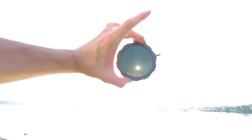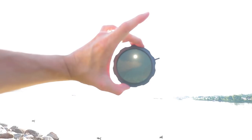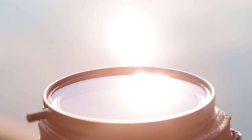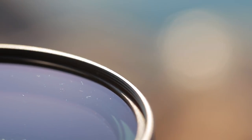The glass elements themselves are German made from Schott Glass, a company owned by Carl Zeiss. The filter is multi-coated and anti-reflective to prevent internal ghosting and reflections. It's also anti-scratch and has a water-resistant coating.